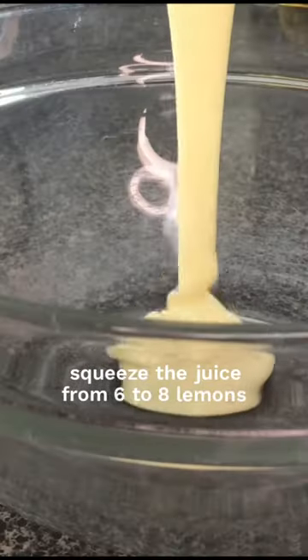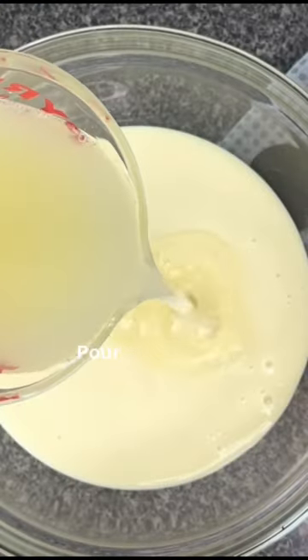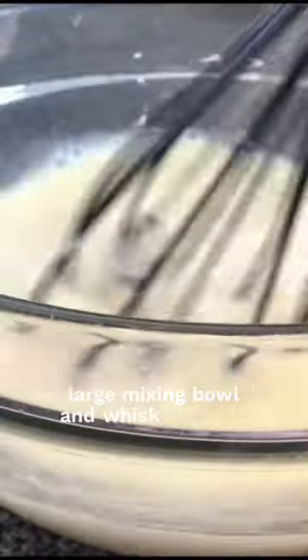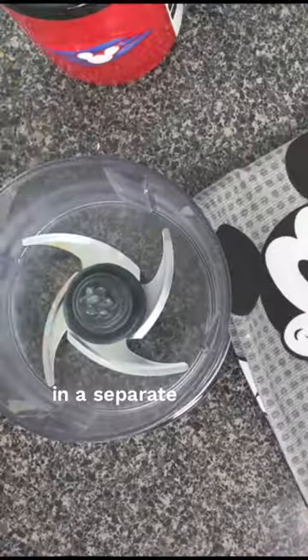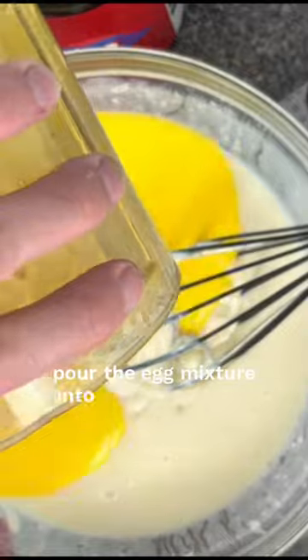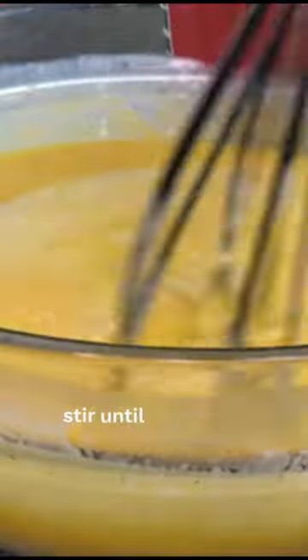Squeeze the juice from six to eight lemons to make one and a fourth cups. Pour sweetened condensed milk and the lemon juice into a large mixing bowl and whisk together. In a separate bowl or food processor, beat together lemon zest and egg yolks. Pour the egg mixture into the lemon juice mixture and stir until combined.